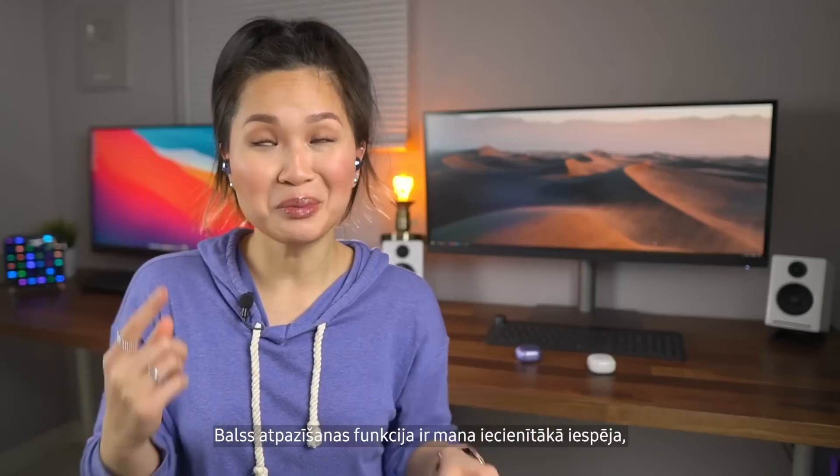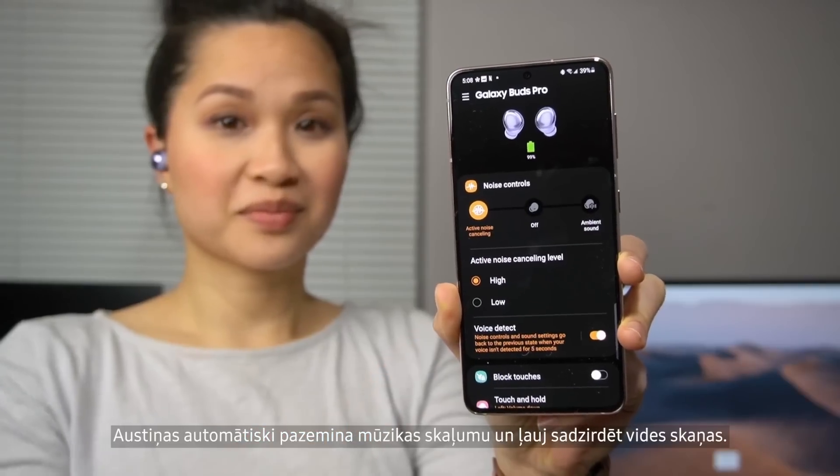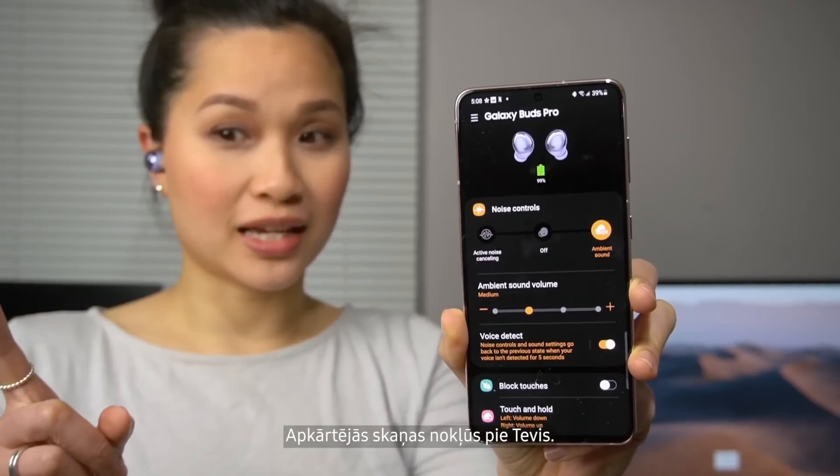Voice Detect is probably my favorite feature on the Buds Pro. It'll automatically lower the volume of your music and turn on ambient mode, which pumps audio from your surroundings into your ears.